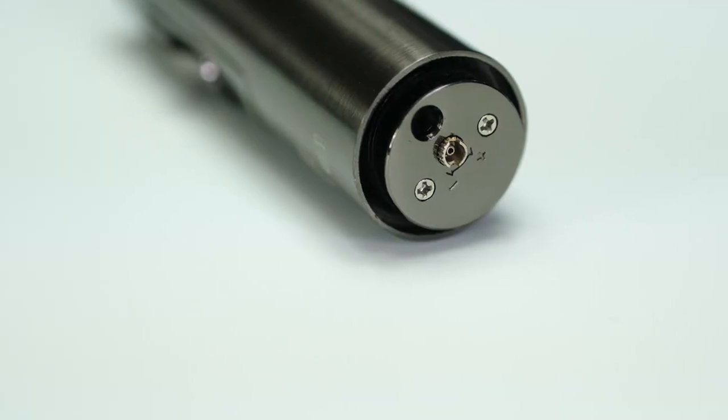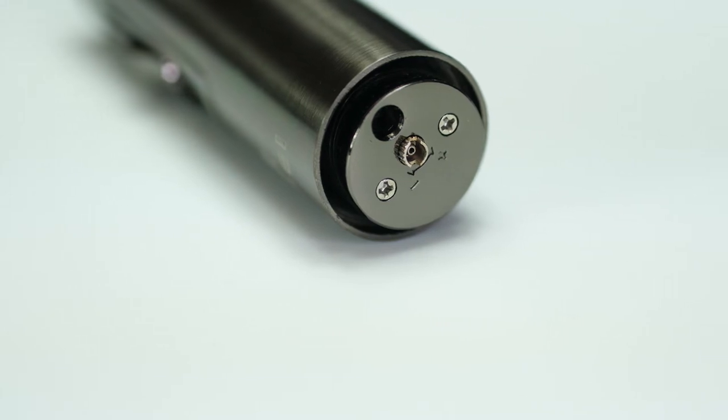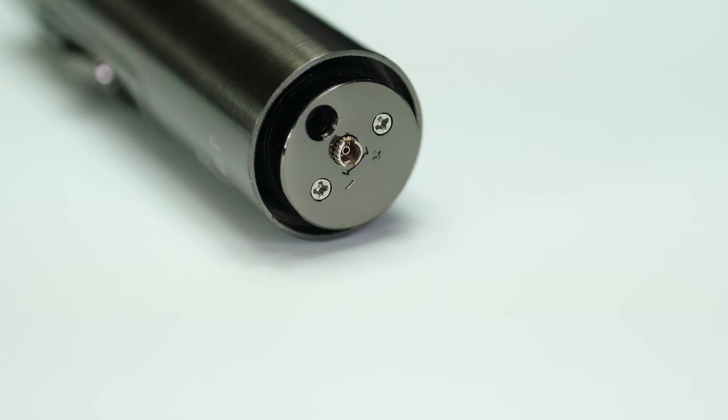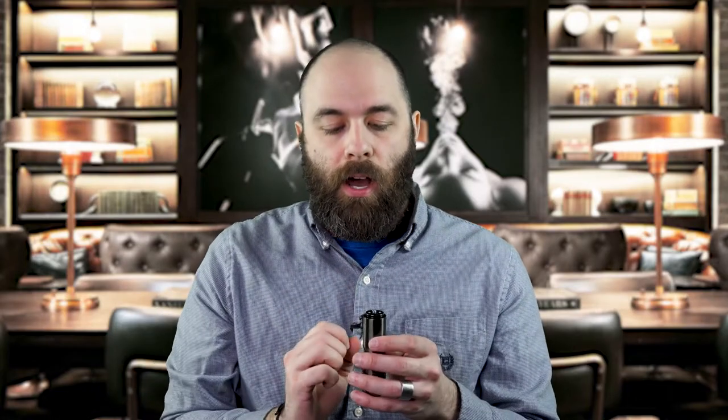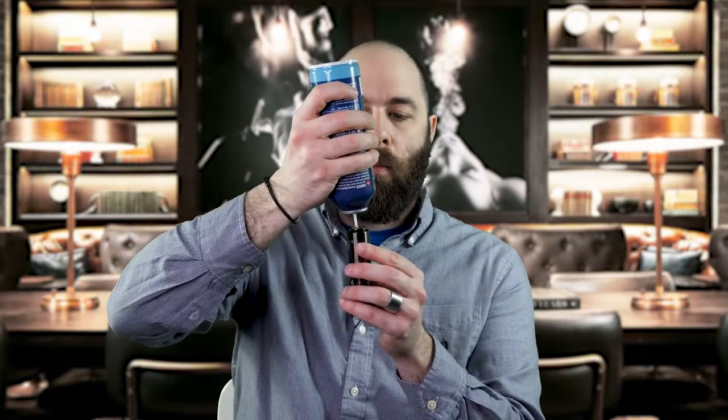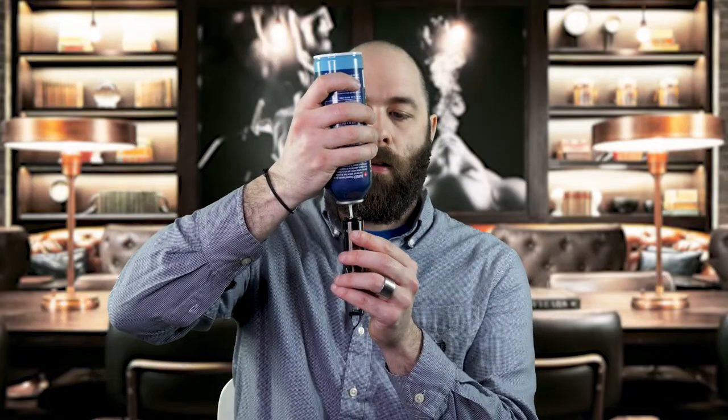In addition, on the bottom of the lighter is your adjustment knob, so you turn that with a screwdriver or a small coin and that adjusts the height of your flame. This is also where you would refill the lighter with more fuel — you take a can of butane, turn it upside down, put it in, and press down.